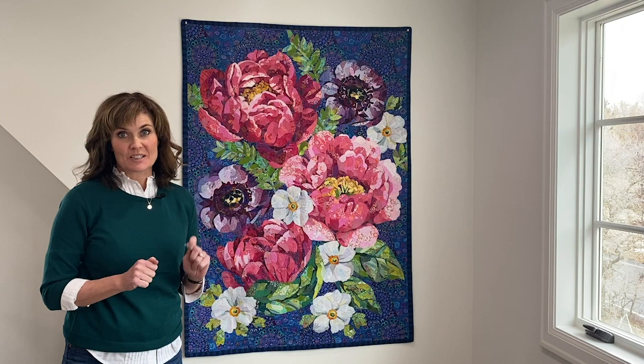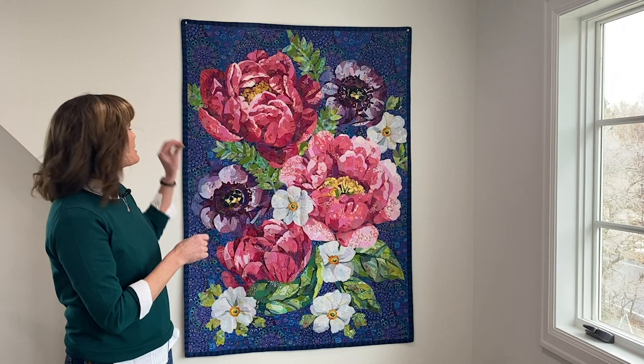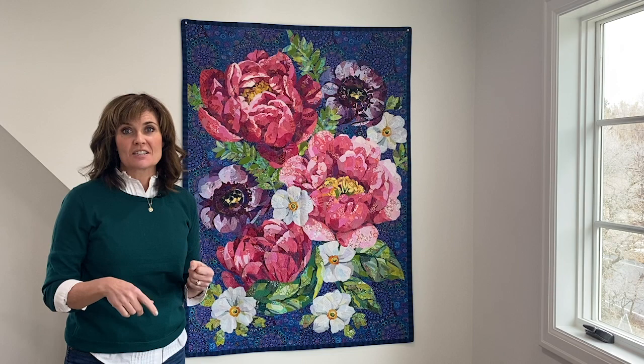So first of all, we have my most simple method and maybe my favorite. I just use thumbtacks and I stick the thumbtacks up in the corner between the binding and the quilt on both sides, and voila, it hangs there pretty well. But if you don't want to put holes in your walls, I have a few ideas for that.